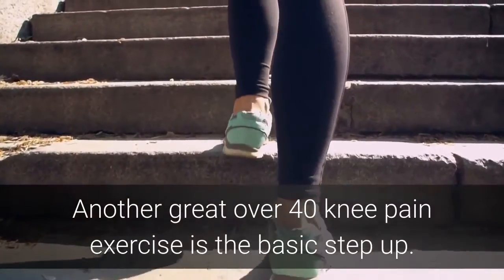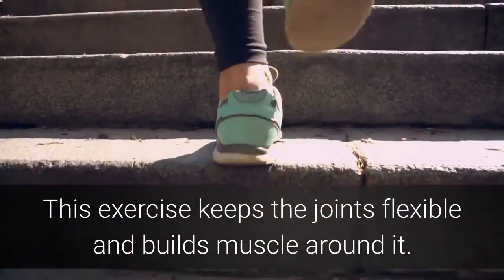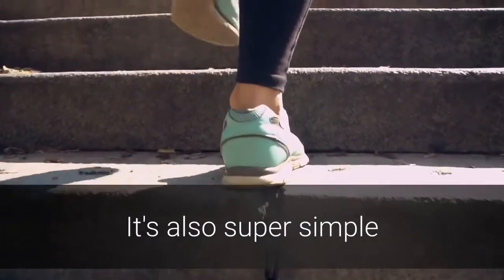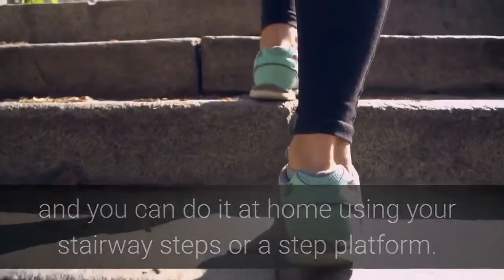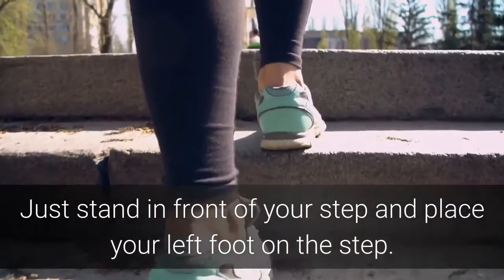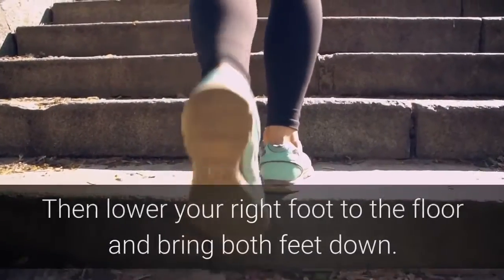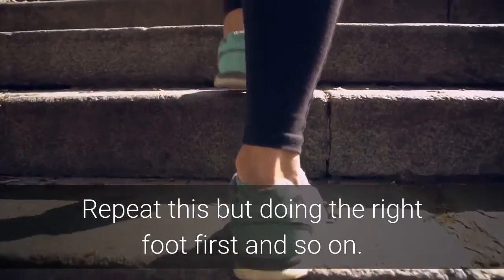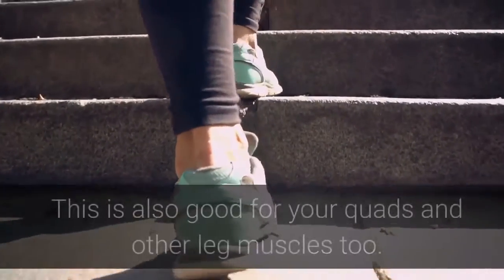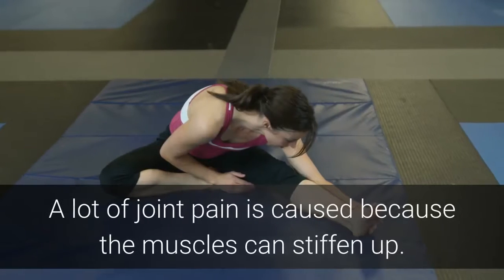Exercise number four: steps. Another great over 40 knee pain exercise is the basic step up. This exercise keeps the joints flexible and builds muscle around it. It's also super simple and you can do it at home using your stairway steps or a step platform. Just stand in front of the step and place your left foot on top, lift your body up so that both feet are on the step, then lower your right foot to the floor and bring both feet down. Repeat doing the right foot first, and so on. This is also good for your quads and other leg muscles too.